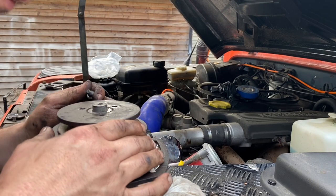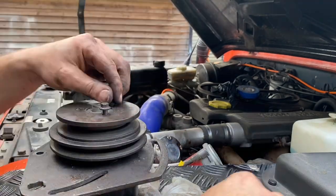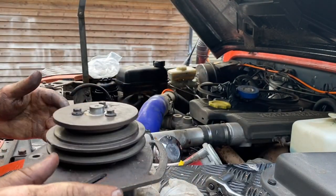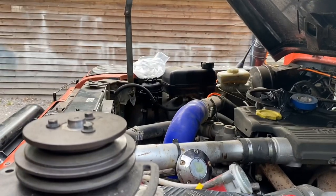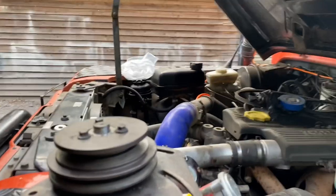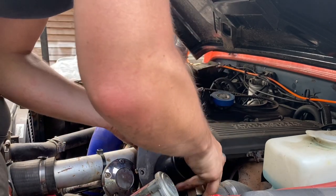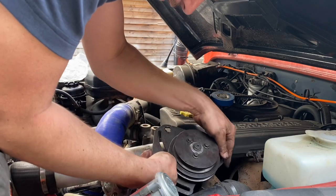Line up the pulley onto your pump and bolt it on. Now for the fiddly bit — and the fiddly bit is getting it past all your pipework and down into position. I won't film that because it involves a lot of words that shouldn't really be in videos. It's just tricky trying to line it up to get it through — but there is a way. It does fit.